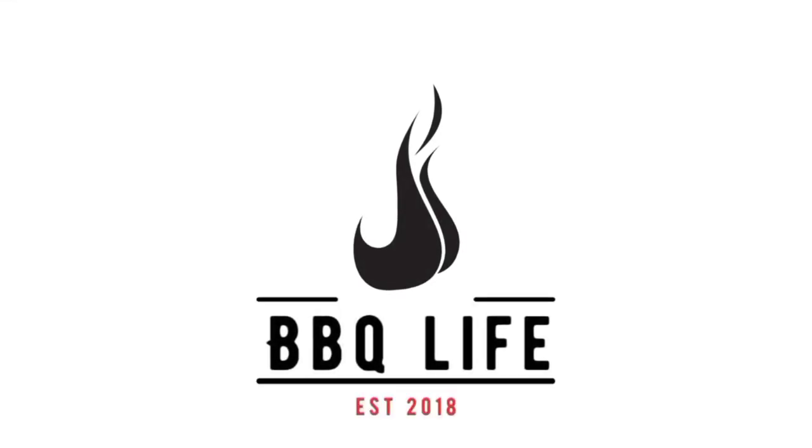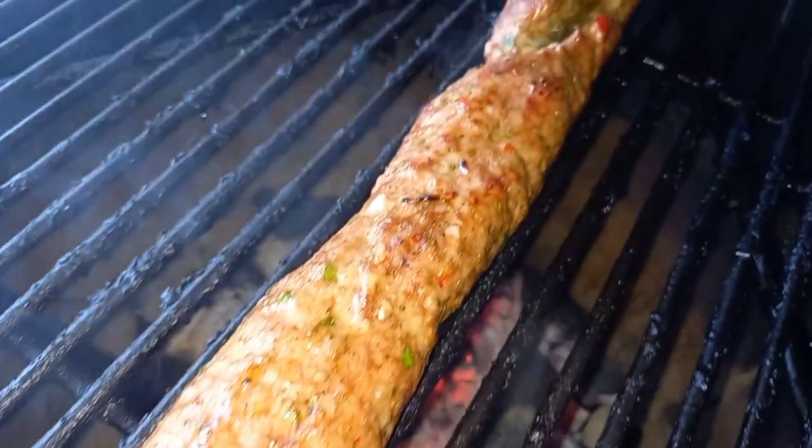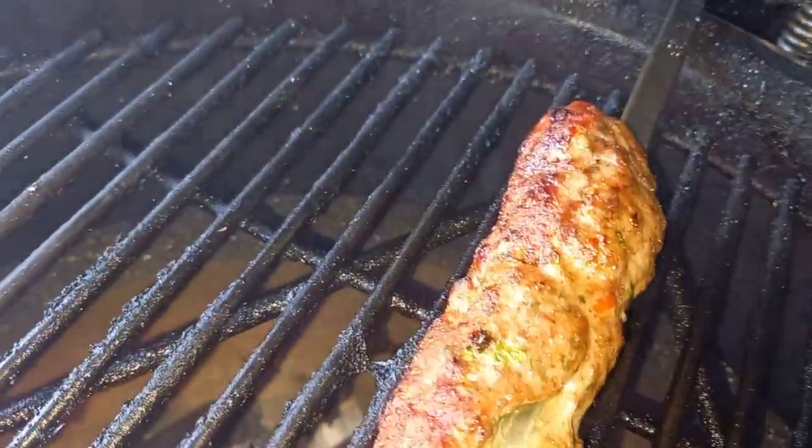Today we're beating the kebab shop and we're making koftas at home. Welcome to Barbecue Life — this is a mini series where we try to beat the kebab shop. We're covering everything from koftas, which we're cooking today, to doner kebab, lamb shish, chicken shish, and all the sides you'd want with a decent kebab shop meal. We're doing it at home for considerably less money and it's going to taste even better.